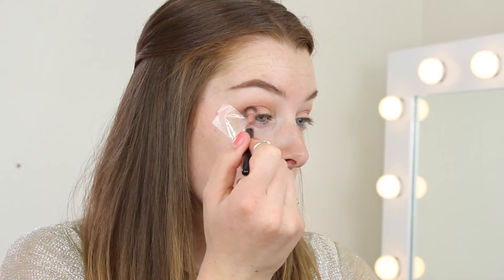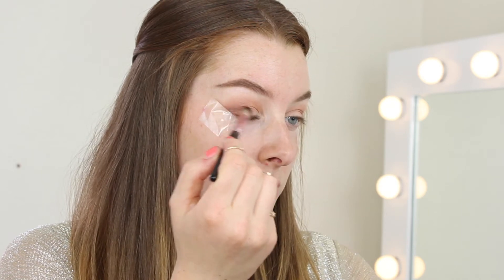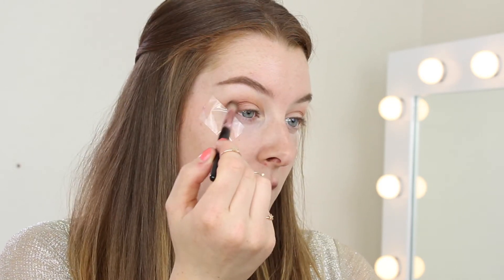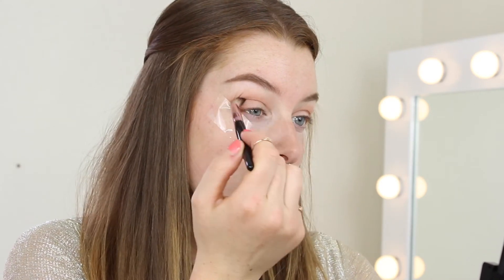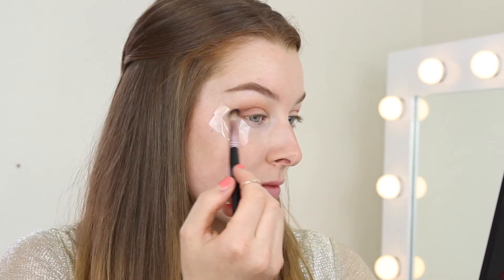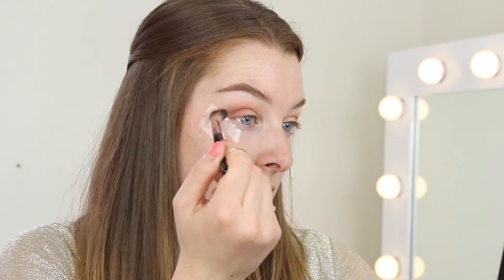Next I'm going to go in with Coco Bear, also from Makeup Geek — this is quite a warm brown and I want to keep it really in the outer edge. You can also bring it onto the outer lid as well, and then sweep any excess inward after blending. It does seem like we're using a lot of eyeshadows, but the more shades you use the better the effect in the end — it's all about blending, so just take your time.